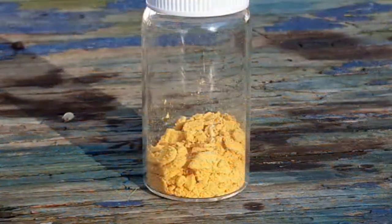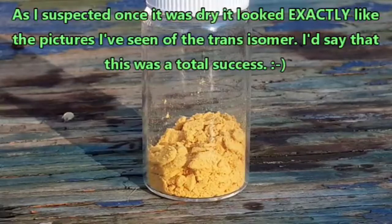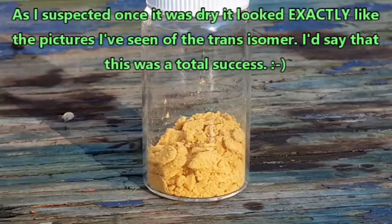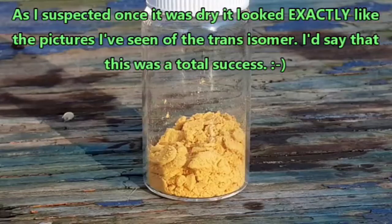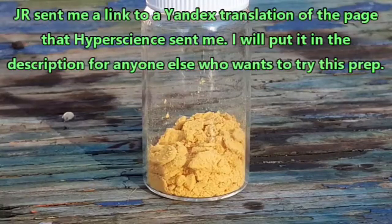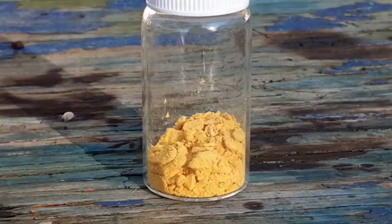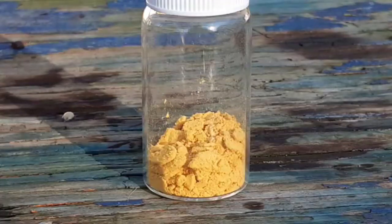All right everyone, there is our stuff. It's looking pretty orange to me. I think everything went as it was supposed to. This should not have been this difficult — if anybody else wants to make this stuff, now you know what not to do. Although we got to see some interesting stuff along the way. If you like this video give it a thumbs up, subscribe, comment, share the video, maybe donate a few dollars if you can. Until the next one, I will see you later.